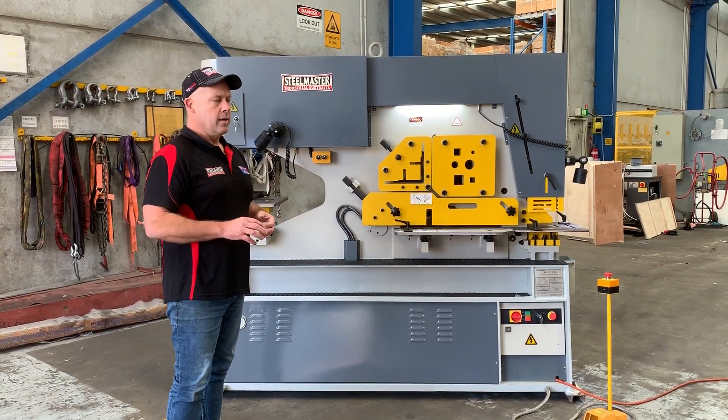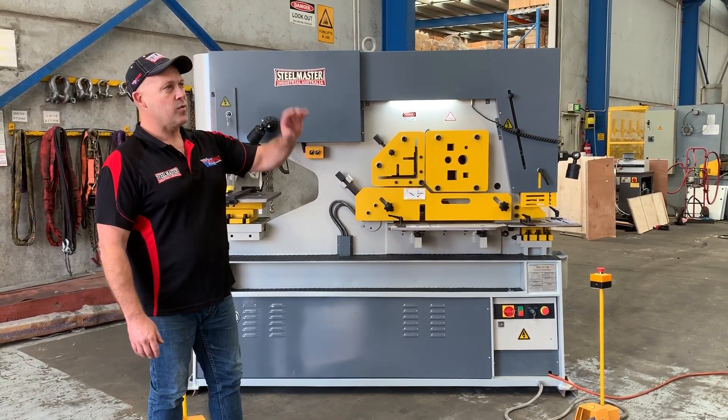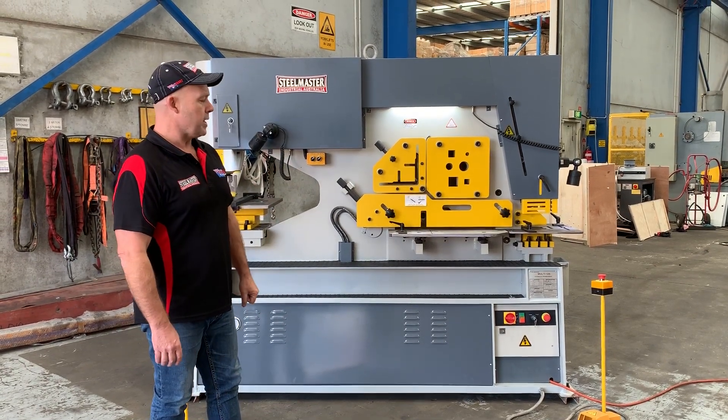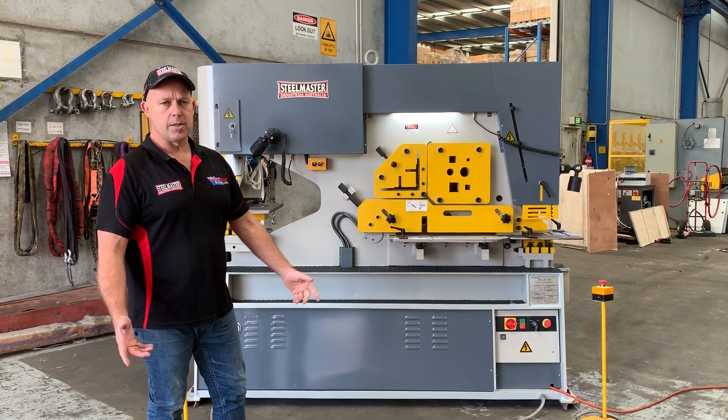A massive machine like that, as you can see here. Any serious steel fabricator, factories, bridges, whatever you need - the 125-tonne machine is the largest machine that we offer and the one to have.